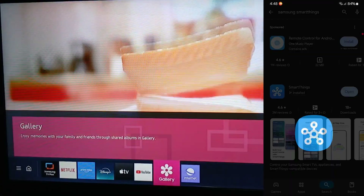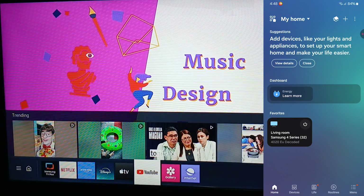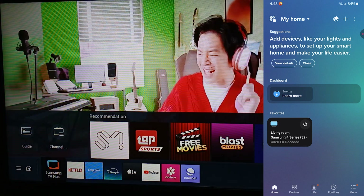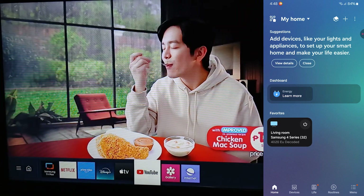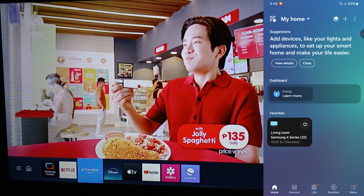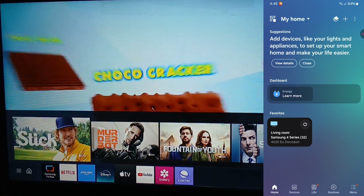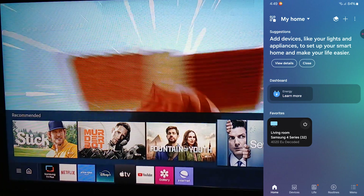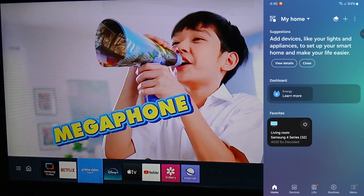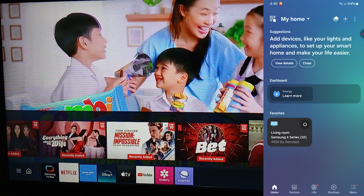After you've installed everything, press Open and this is your Smart Home home screen. We have favorites here because we've already paired our Samsung Smart TV. Make sure your TV is on and your phone is on the same Wi-Fi connection. To open the remote control, tap on the Samsung Smart TV you've paired.